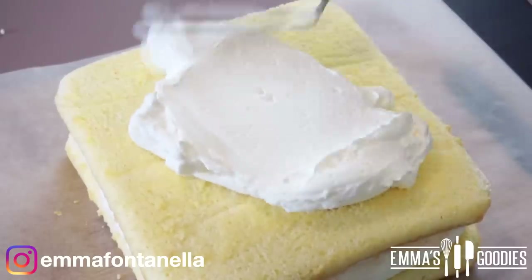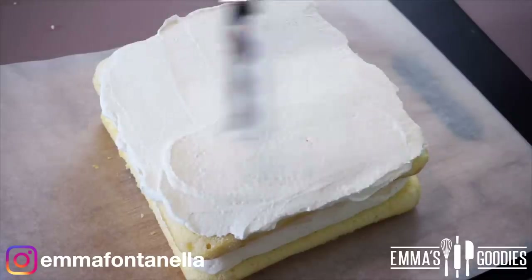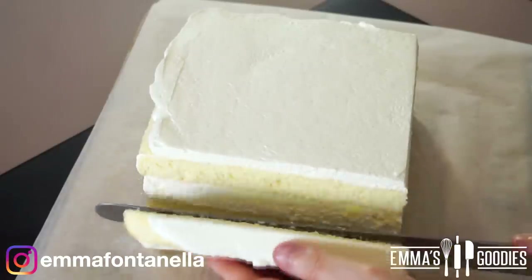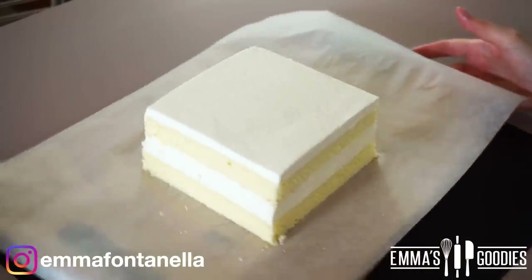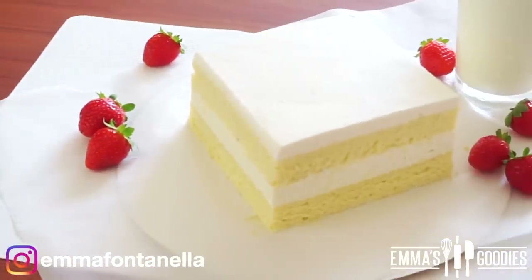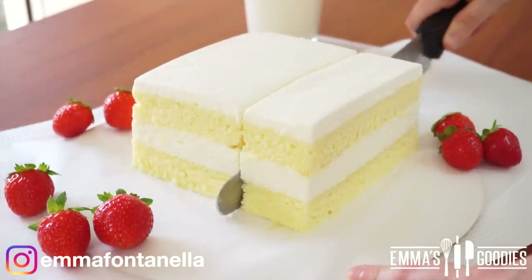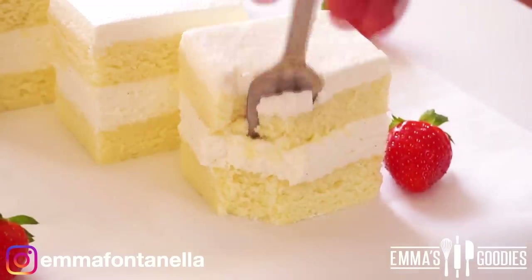Traditionally the top is just dusted with powdered sugar, but I personally like to add another thin layer of milk cream on top — if we're going to make a milk cake, we're going to do it right! Smooth the top with a bench scraper, then cut all four sides of the cake to reveal that beautiful milk layer. This looks so fantastic. If you like creamy cakes, this one is for you — it's like eating a milky mousse and a fluffy vanilla cake in one. This cake will melt in your mouth.